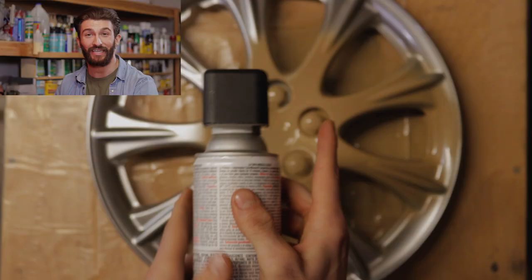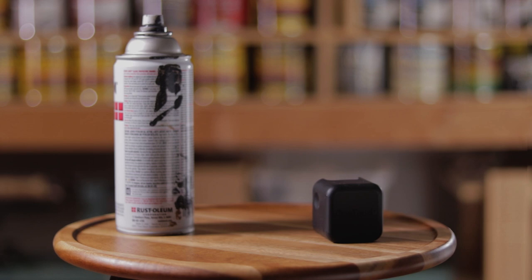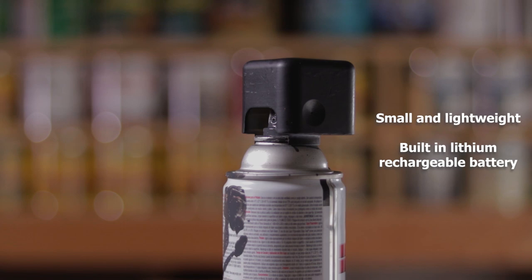The One Touch has a built-in rechargeable battery good for hours of use, and is small, light, and sleek. And it's not just spray paint — One Touch is at home in the kitchen greasing up a pan, or in the bathroom getting your hair just right.